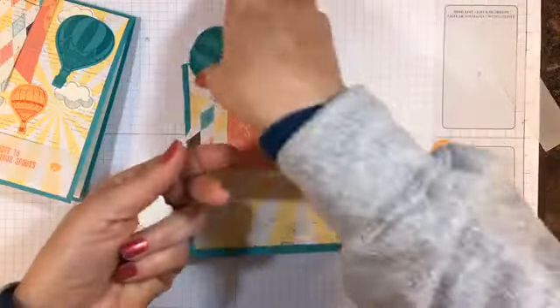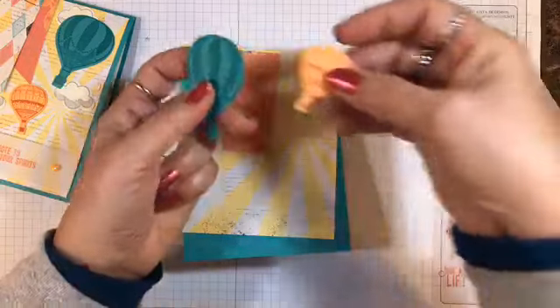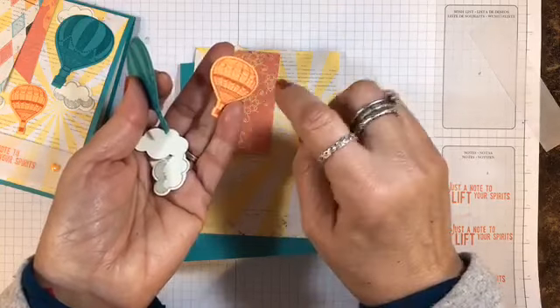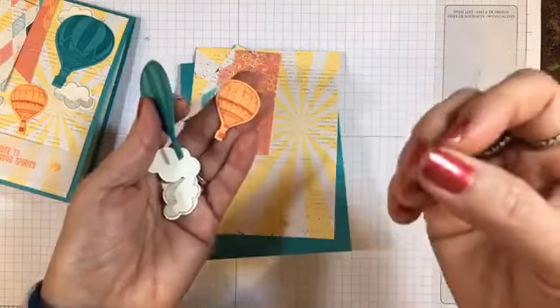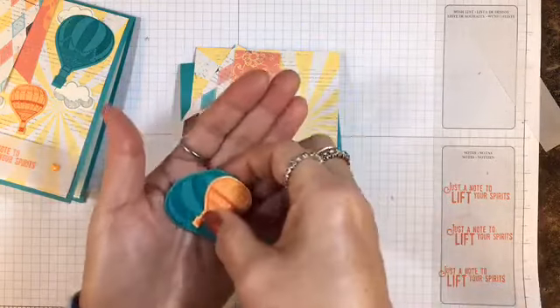Here's a Bermuda Bay balloon stamped in Bermuda Bay ink — that would be about a 3x3 piece. And then maybe a 2x2 for this smaller hot air balloon. Now this is Peekaboo Peach, but I decided to use Calypso Coral ink to make that design stand out just a little bit more. So that's Calypso Coral ink on Peekaboo Peach cardstock.